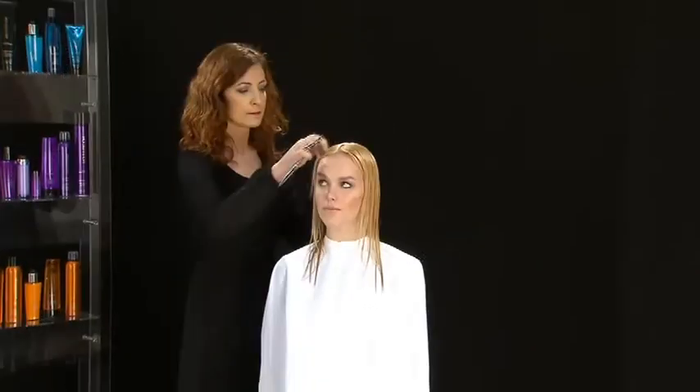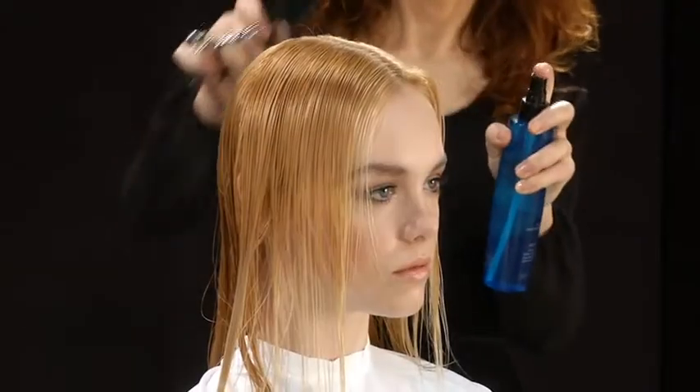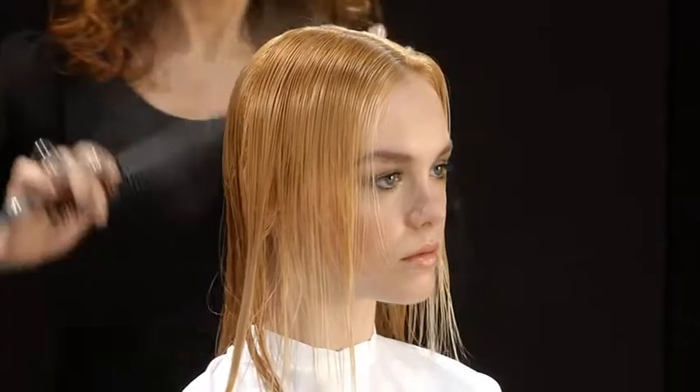Grazia Basso creates the long cut on Nia from the sports sheet collection, using no-inhibition sea salt spray to give structure and body to the hair while cutting.